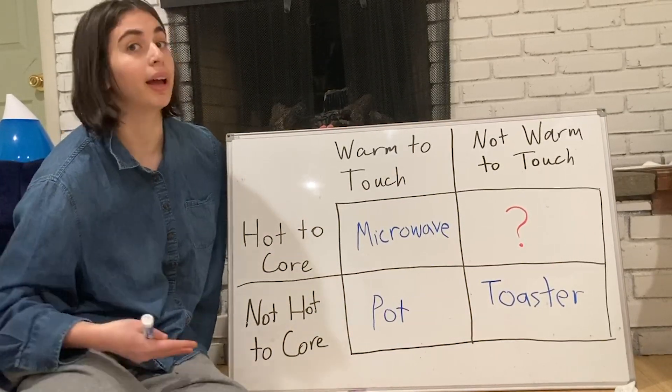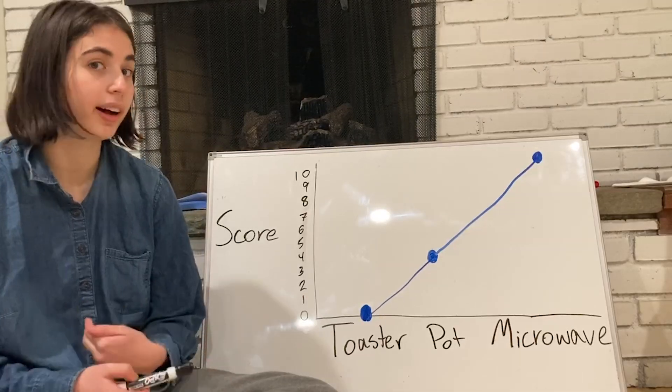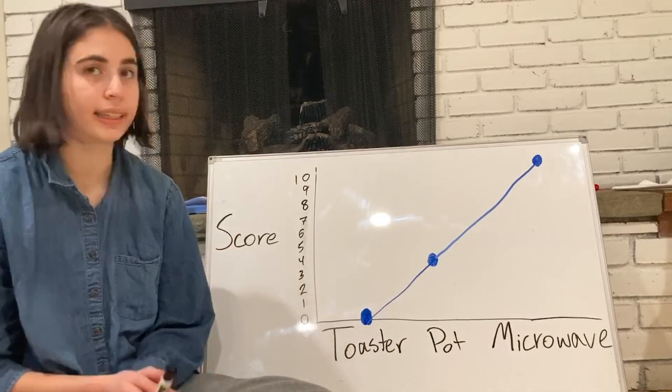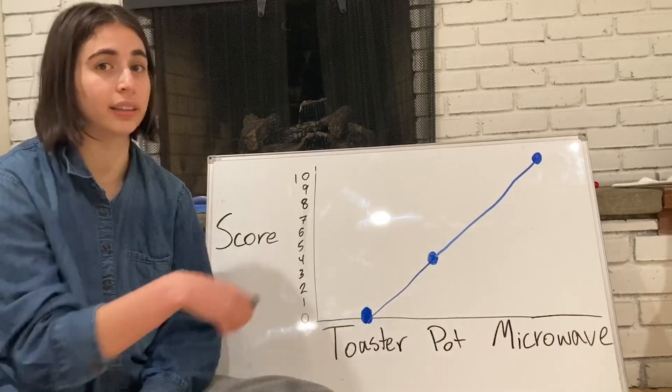If you're interested, you can subscribe to see what we come up with. Here's a graph of the methods and the score. As you can see, as we go from toaster to microwave, the score increases in a linear fashion.